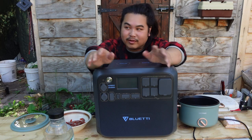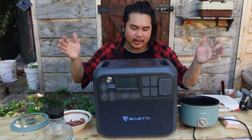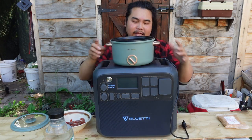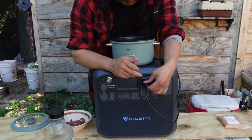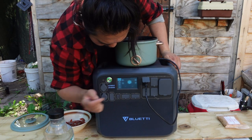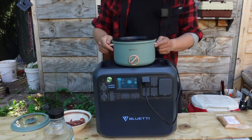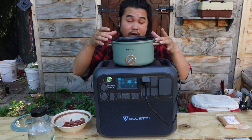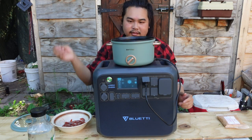I don't have a whole lot of time so I don't want to get a fire going or anything like that, so I'm just going to use my Bluetti power station to power this pot right here. It's an electric pot and all I do is plug it in, turn on the AC 200 Max, turn on the AC power, and this is on. Let's pour some water in and once the water is at a rolling boil I'm going to toss the shrimp in.